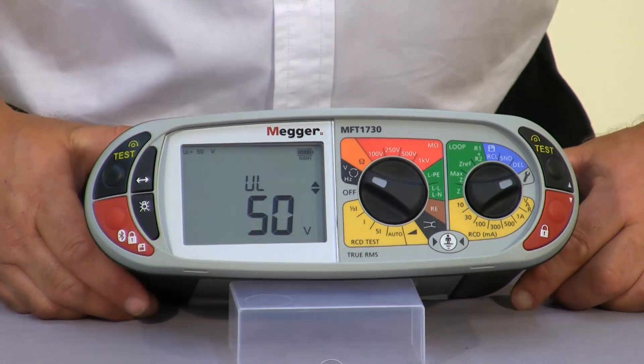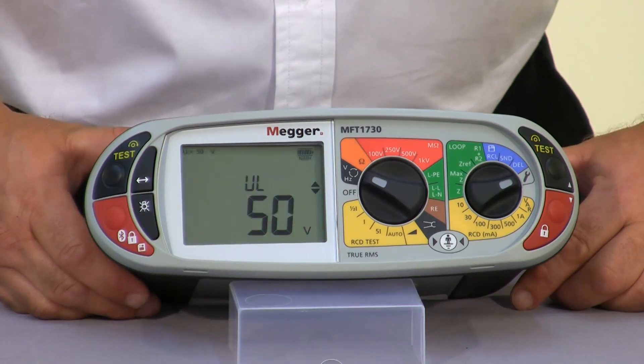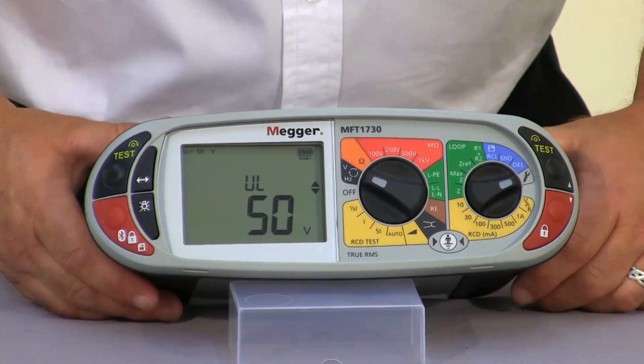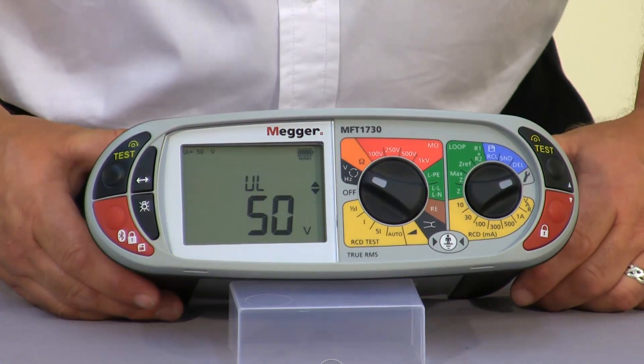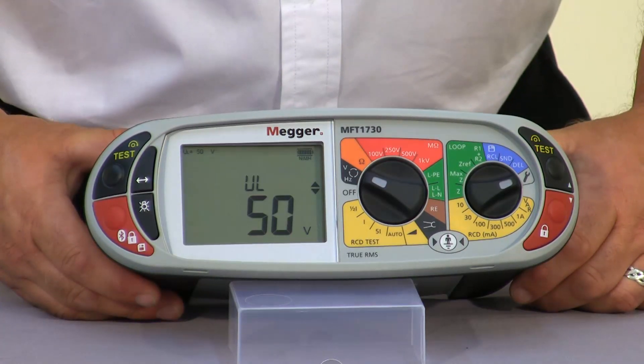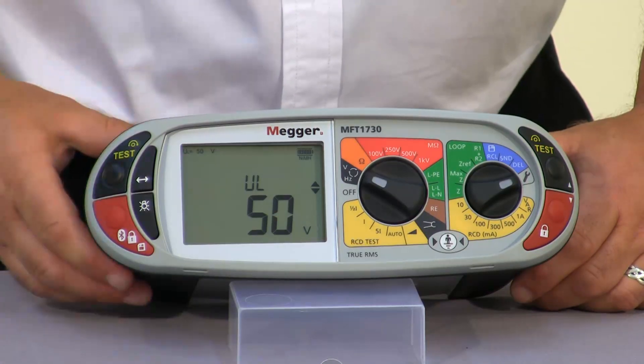UL is our touch voltage. During an RCD test it will actually monitor to make sure that we do not get a dangerous voltage measured between the neutral and the earth. It will inhibit the test should this voltage rise to greater than 50 volts.